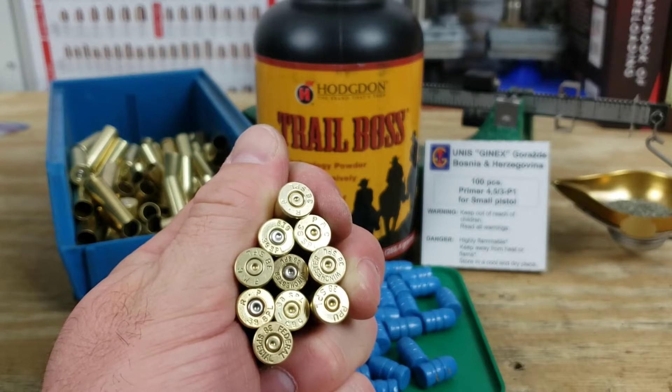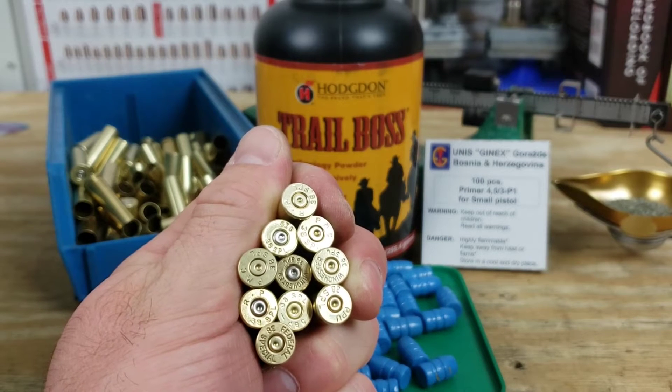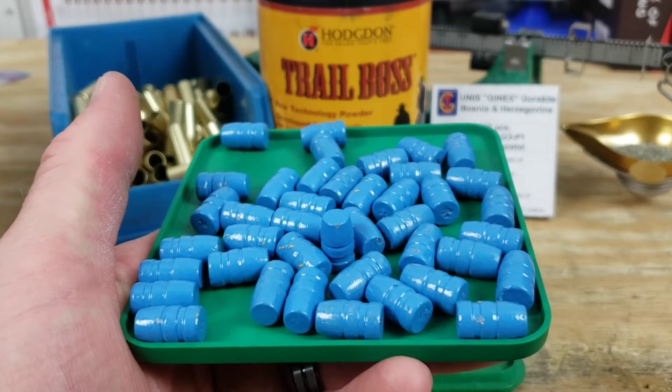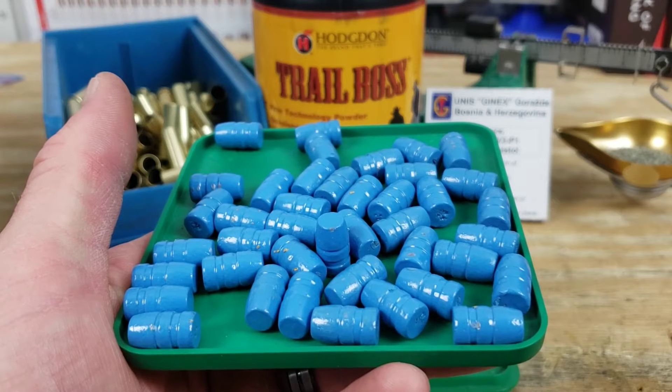The brass we're using is all mixed head stamps and has all been fired a totally different random number of times. Here's a quick look at our projectile. These were sent in by fellow reloader Chuck.